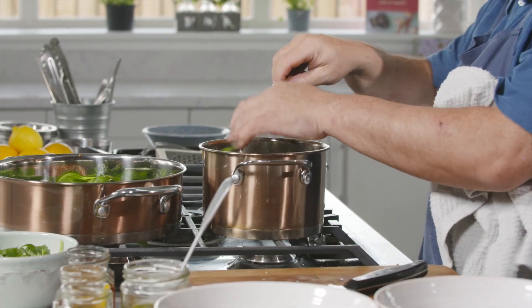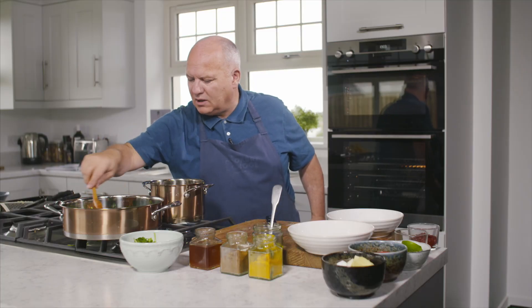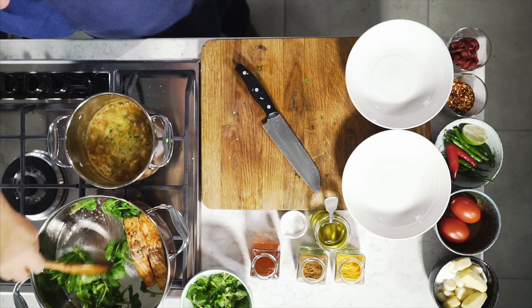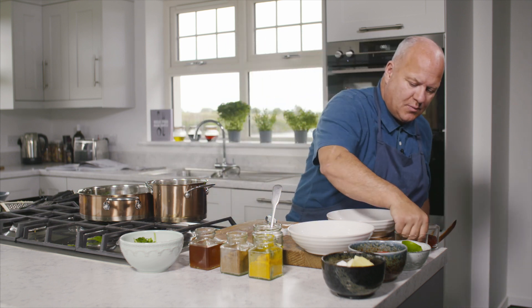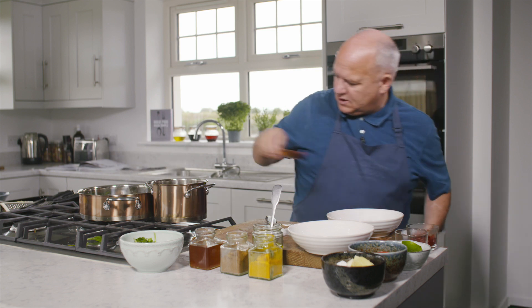Actually, add our herbs in now too. The last thing you want is any rawness in the spinach — you want it wilted but you don't want it overcooked. You can see how quickly that's cooking. Fabulous — that's the spinach ready. If you'd like a tiny bit of spice again, put a tiny bit of spice in that spinach.